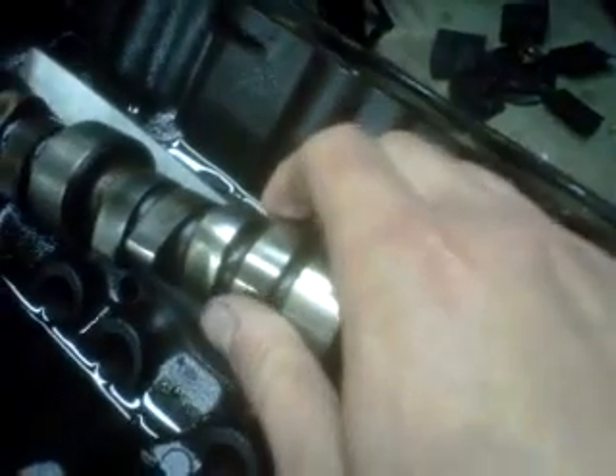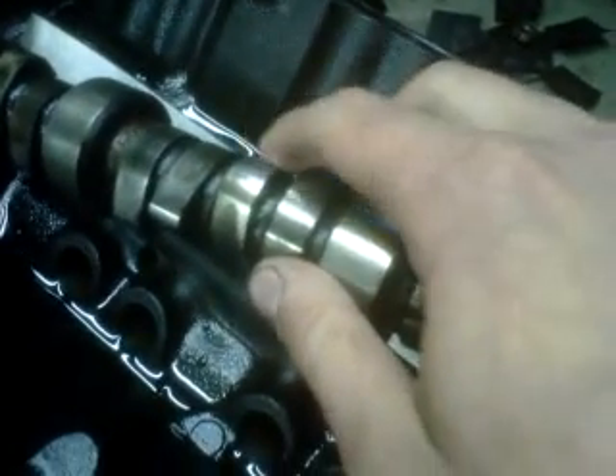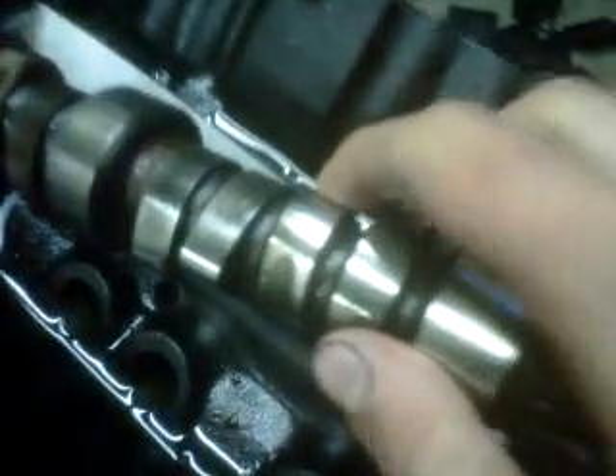Camshafts are not hardened all the way through — they're only hardened to a real thin thickness. Once you lose that hardened surface area, it's just soft. If I take a file and run it across, you can see it in the glare of the light — I can file right into the cam lobe. On hardened stuff you can't file it at all.